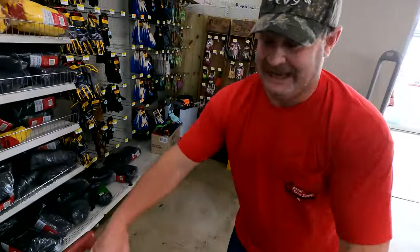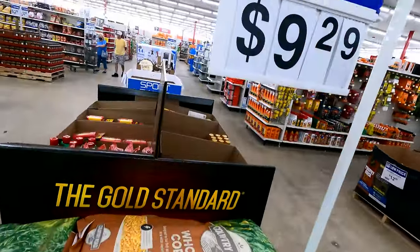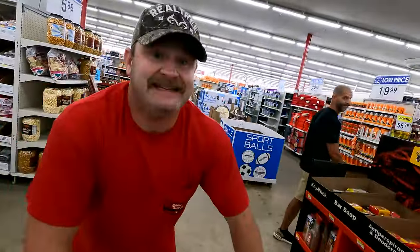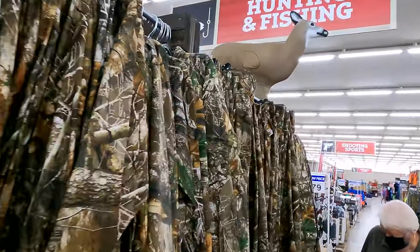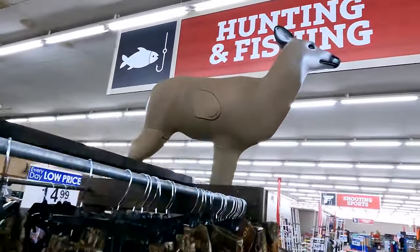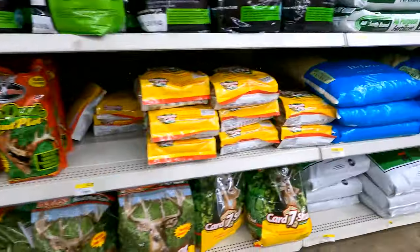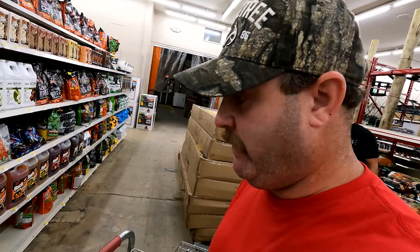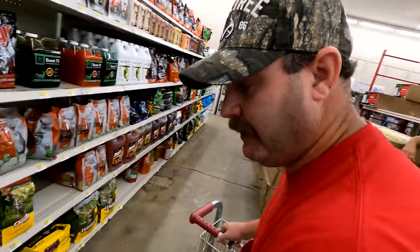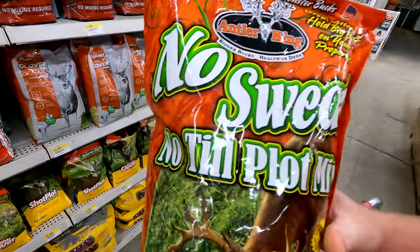We're definitely gonna need some of these because work's gonna be going down today. That is the best price I have seen on corn all year. First thing I'm gonna get is some seed, and as you can see, we've got a wide variety of seed. What I'm looking for is something that is no-till — we can't get a tractor into this area. Oh, there we go, there is some no-sweat no-till food plot mix.